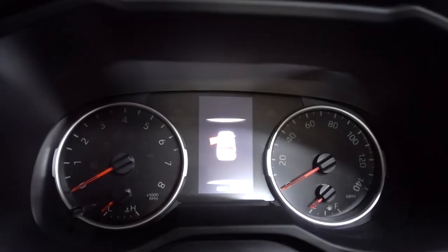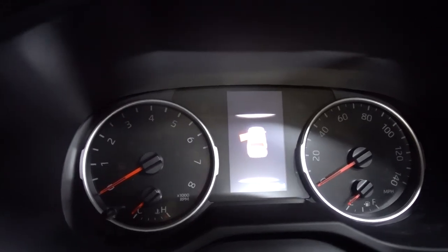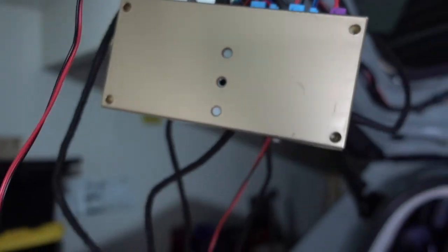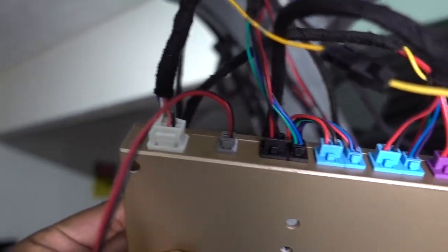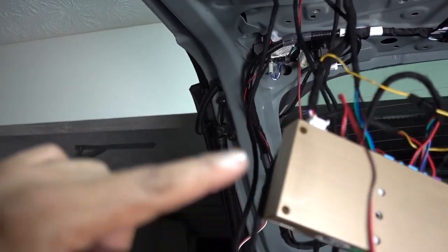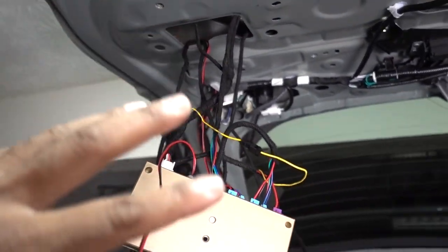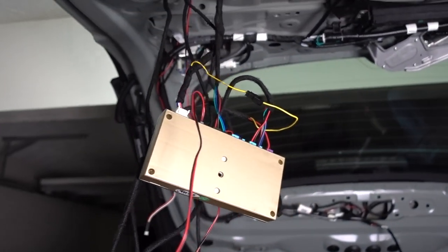You can see it looks like everything is being connected — the hatch shows that it is open on the dash. Once we connect the purple plug, the switch is on, so everything is being connected. In the box, as you can see, we have everything done and the switch is connected. Now we just need to put the box inside, put the screw back in, hide all the wires, make everything look clean, and try the hatch for the first time — let's see how it works.